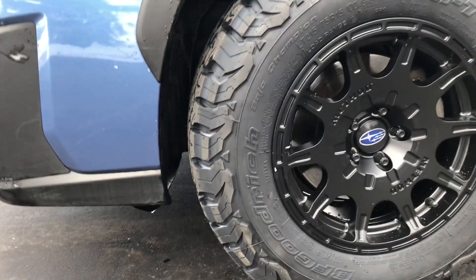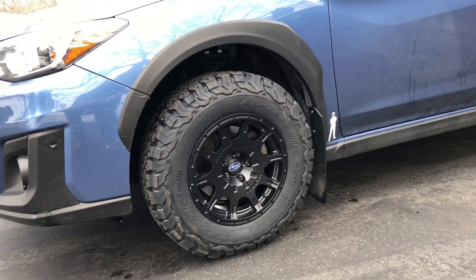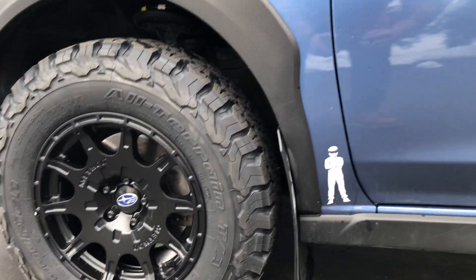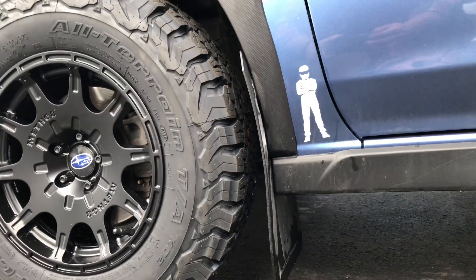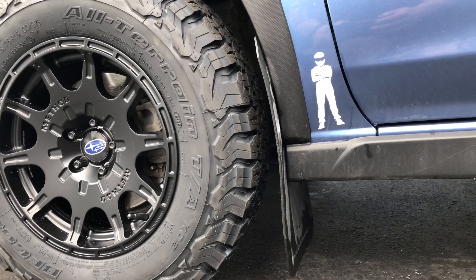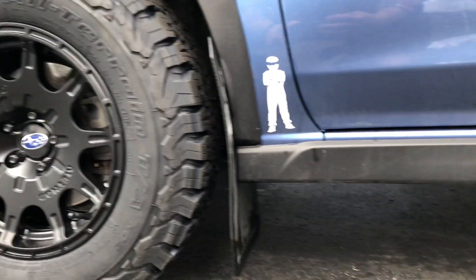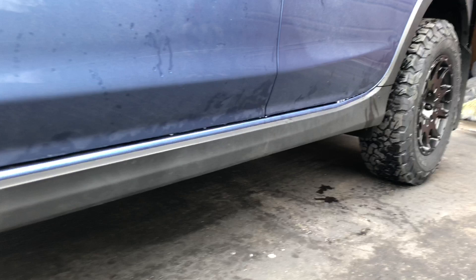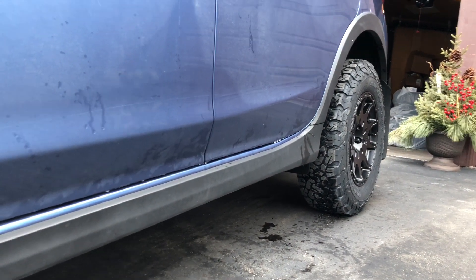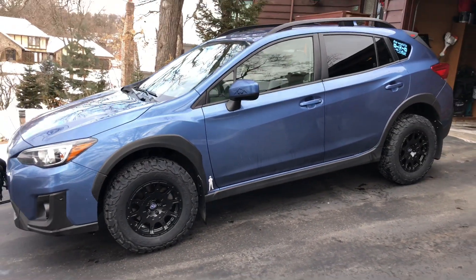I think they look really good. I would have loved to go with the 235s, but I'm not lifted and I didn't want any rubbing — especially with the Rally Armor mud flaps. I definitely didn't want to have to modify anything. I think these wheels are plenty big for my car. Back up so you guys can get a full view of it.